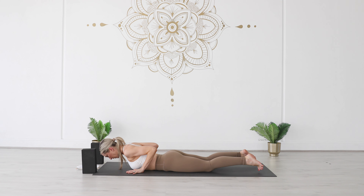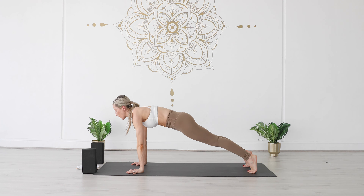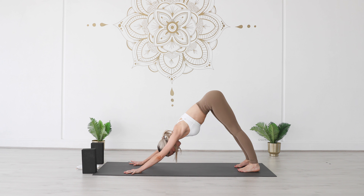Exhale, forehead meets the earth. Hands draw in underneath your shoulders, tuck your toes underneath, hover off the ground, firm and energize through your legs. Exhale, press up to high plank and then make your way back into your downward facing dog.